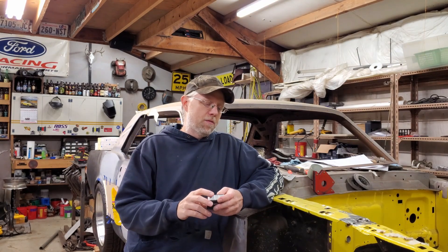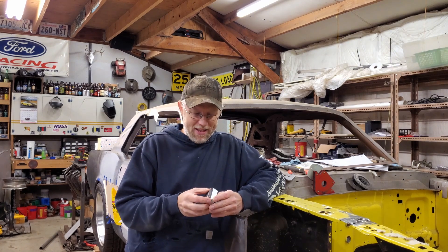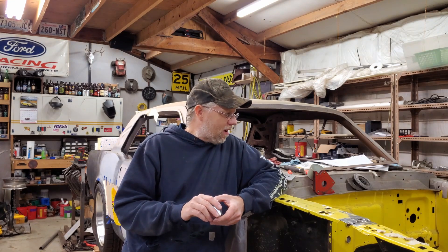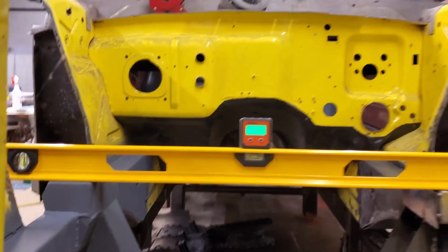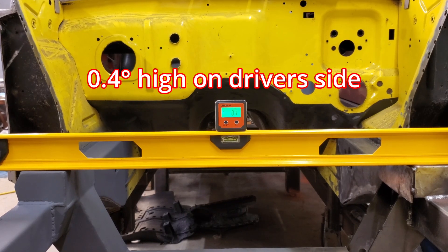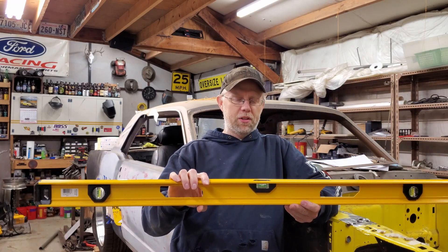I'm pretty sure the guy in that forum post got his chassis figured out in the end — he got enough advice and enough harassment that he did not continue with his plan to use a single point for the whole chassis. Now on this car — how accurate have I been? You can see from my thumbnail that the upper control arm mount from one side to the other is not perfectly level, and it bothers me a little. I did use a quality level and as far as I know it's accurate, but can you trust a bubble level?